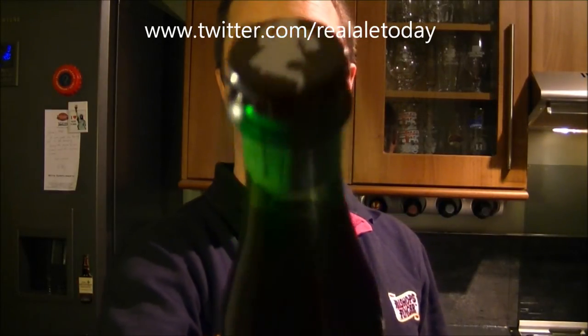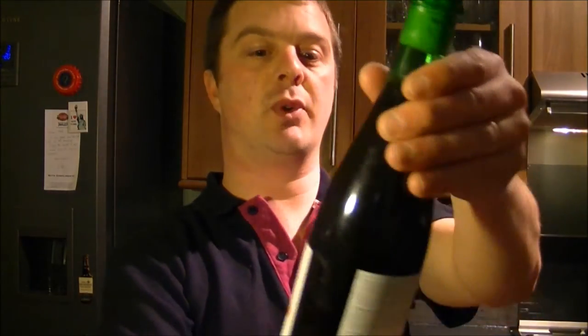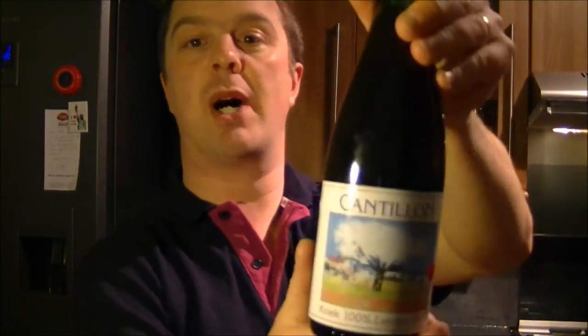Check out the cap — lovely cap there. Got that classic cork from the Cantillon Brewery. This is the Cantillon Kriek 100% Lambic Bio.